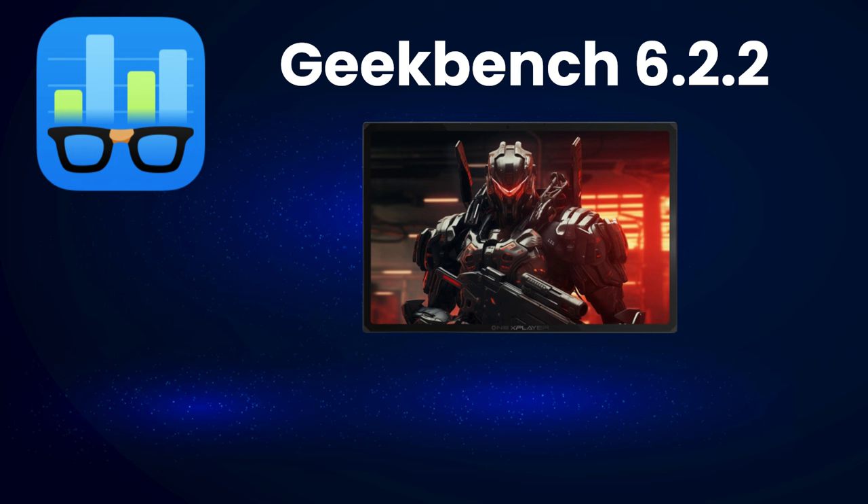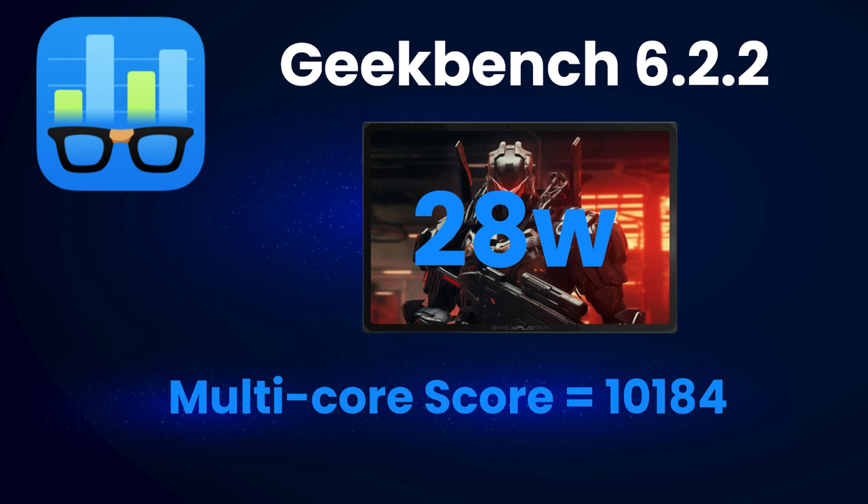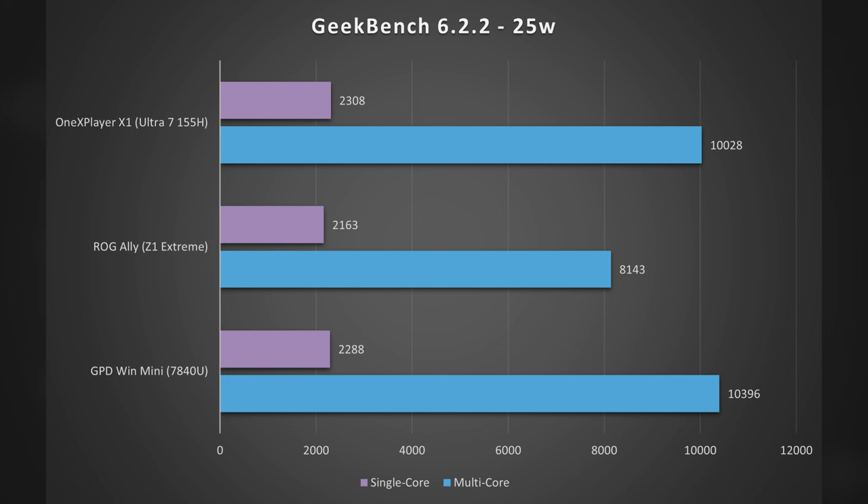Starting with Geekbench 6, a CPU-focused benchmark, running the X1 at 28W gave a multi-core score of 10,184 and a single-core score of 2,305. Setting the X1 to 25W to compare fairly with the ASUS ROG Ally's 25W turbo mode — and also including the Win Mini with AMD Ryzen 7 784DU — the numbers here are very similar. The multi-core score is slightly lower on the Z1 Extreme with the ROG Ally, though ASUS constantly adjusts things with updates. It's pretty incredible how close these three are in synthetic benchmarks.